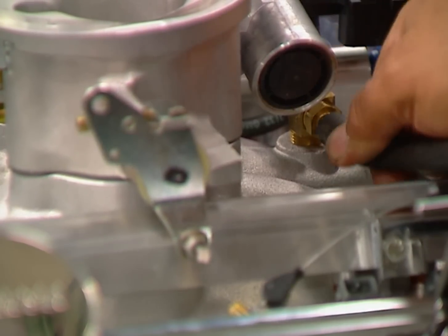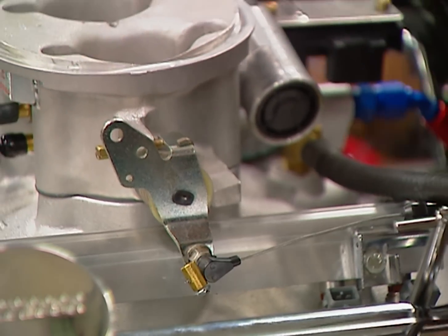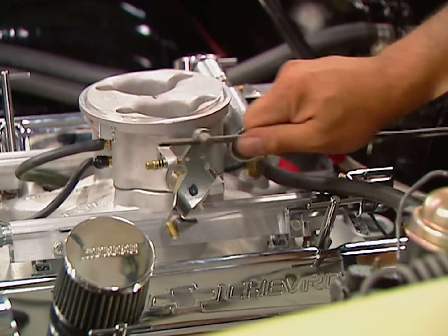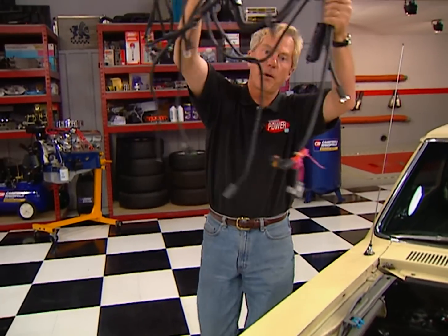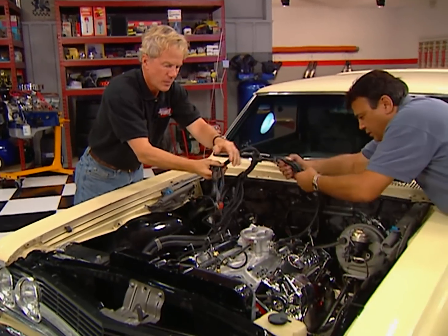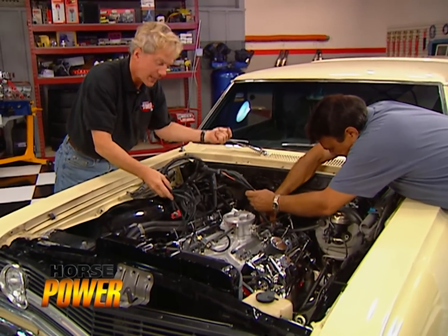Then reconnect any vacuum lines, the transmission kick-down linkage, and the throttle linkage. Be sure to check it for smooth operation all the way from idle through wide open. Now we can test fit this harness by connecting it to the injectors and as many sensors as possible. This way, we'll find a suitable place to drill a hole in the firewall to pass the harness through.